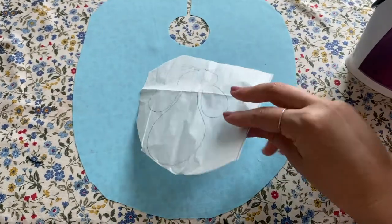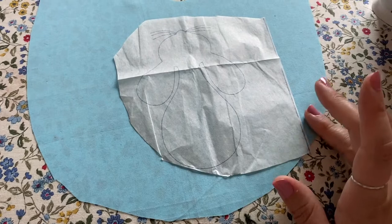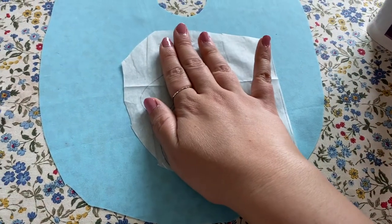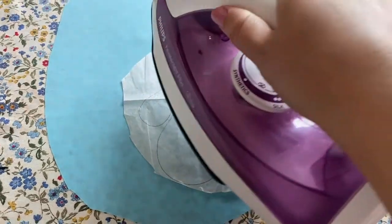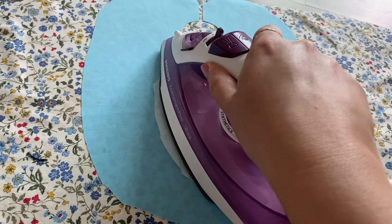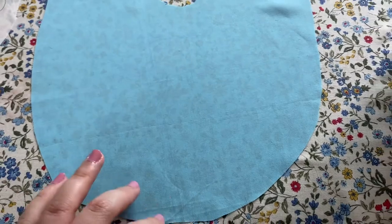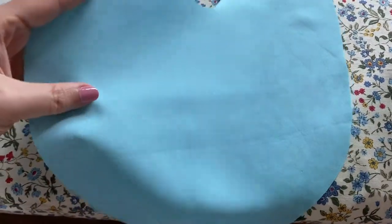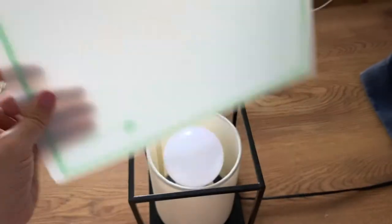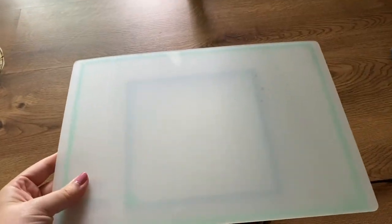I'm going to transfer it with the iron here — and actually it didn't end up transferring well, but I could see it well enough to make do. It's just too old even though it had never been used. When you're transferring you want to be really careful not to move it around, so you don't get the markings scattered, and press it with a hot iron at the right temperature — if it's too hot you can damage the paper. It didn't really come out well, but if the transfer doesn't work, you can use a lamp and some clear plastic and trace it with a water-soluble pen, which I've done before and shown in previous videos.